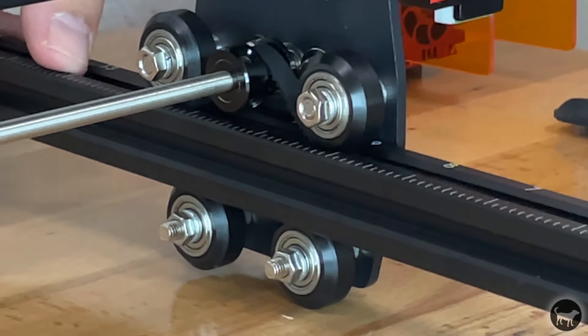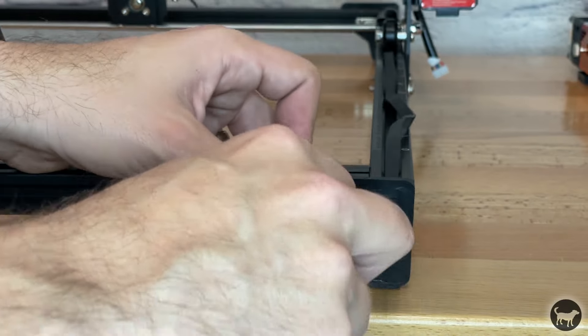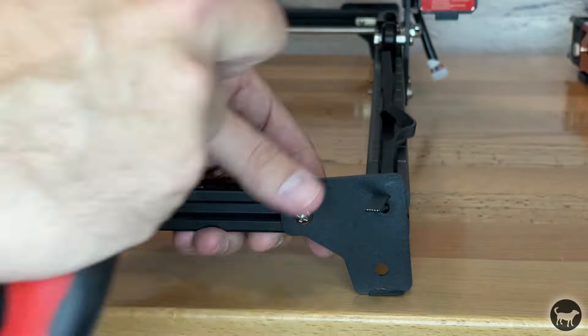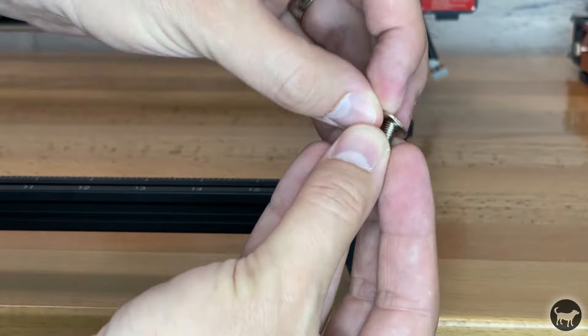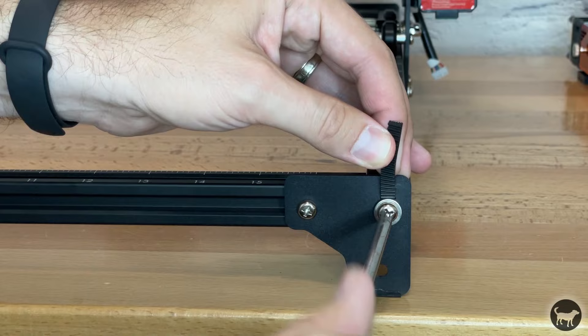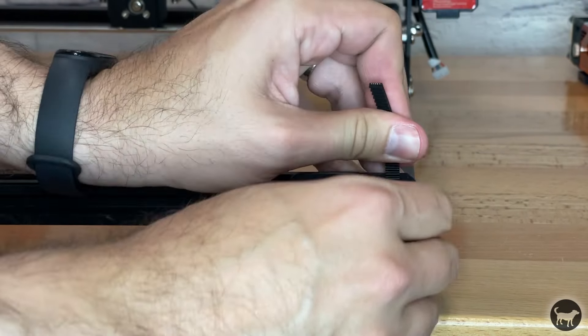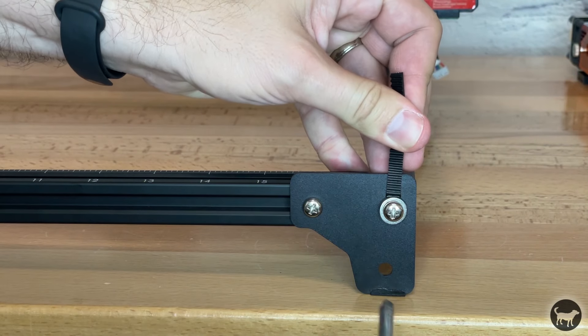Now install the front right corner leg of the machine — this installs the same as the back legs. When installing the screw with the washer into the aluminum extrusion threaded hole, pull the timing belt so that the tension is just enough to keep the belt from sagging, but not overly tight. Too tight or too loose will cause engraving and cutting artifacts.